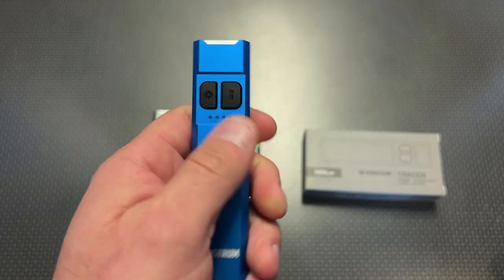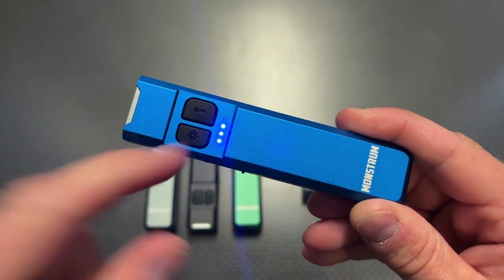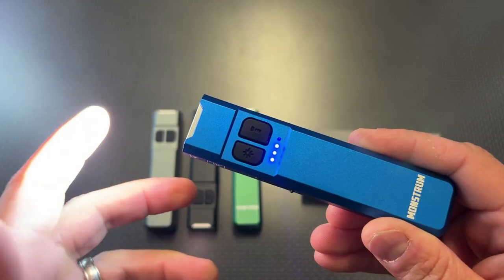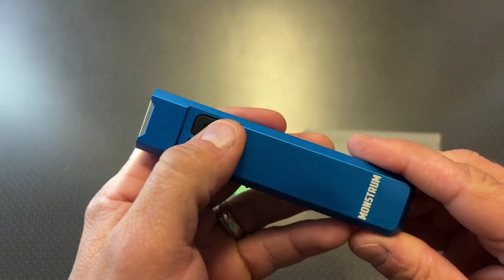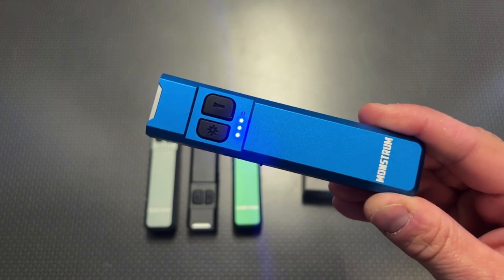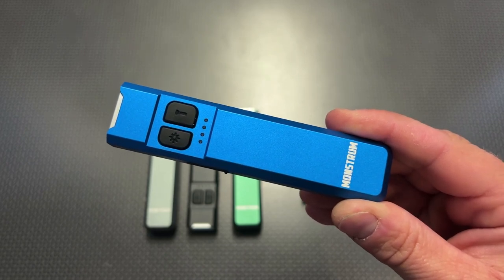It also has a battery indicator located on the light itself. You can click one of the buttons to check it. You'll actually have to double-click the light button to turn it on, or long press, so you don't accidentally turn it on in your pocket. This gets up to 1,000 lumens and has a very good runtime — we'll talk a bit more about those specs in a minute.